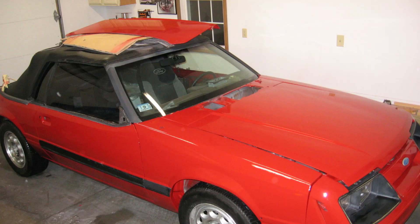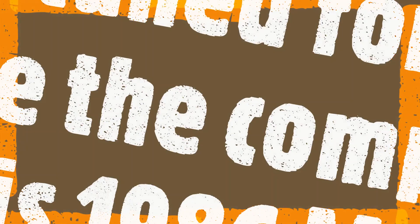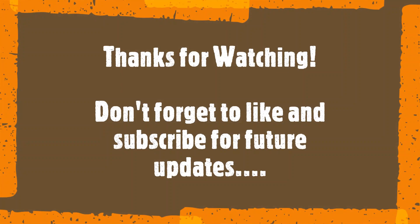After the paint was dry, I unmasked everything and brought the car back down on all fours. That's a wrap for part one of this video. Stay tuned for part two to see the completion of this 86 Mustang GT Convertible. Thanks for watching, and don't forget to like and subscribe for future videos and updates.